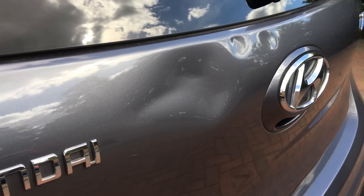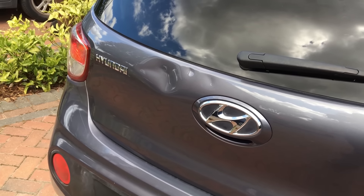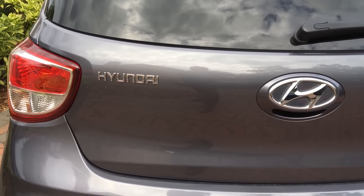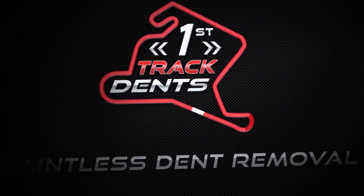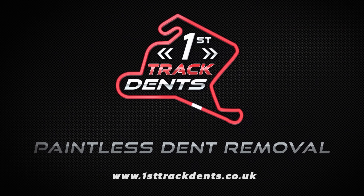Today I'm working on these three dents at the top of this Hyundai tailgate. Without using any filler or paint I'll show you all the steps it took to turn this into this. Hi everyone, it's Jake here from Furstrat Dents and welcome along for another paintless dent removal video.